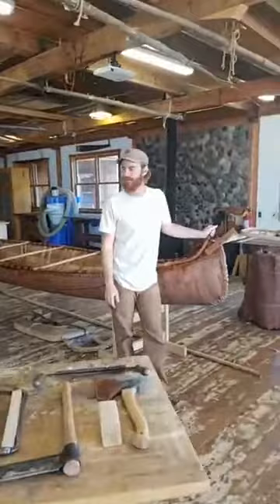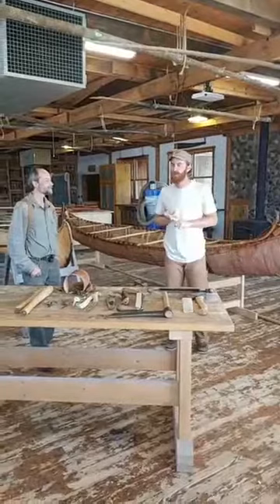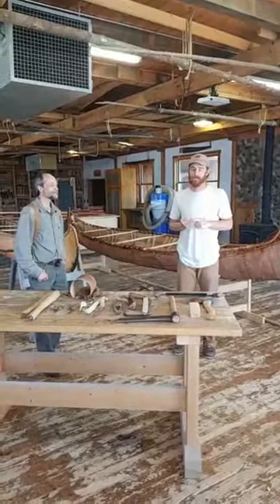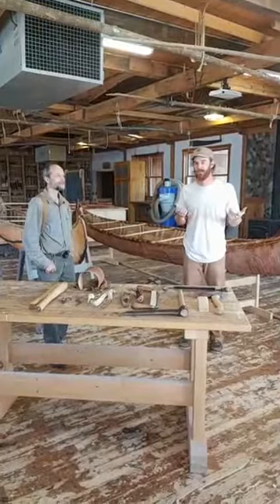Hey folks, I'm Derek, and I'm Eric. Today we're going to try and cover a lot of things. We're going to talk about the history of birch bark canoes, the cultural relevance, the process of building, the tools, the safety of the tools, and the use of these canoes. We're going to go back and forth for the next hour. Feel free to ask your questions as we're going. Let's just get right to it.